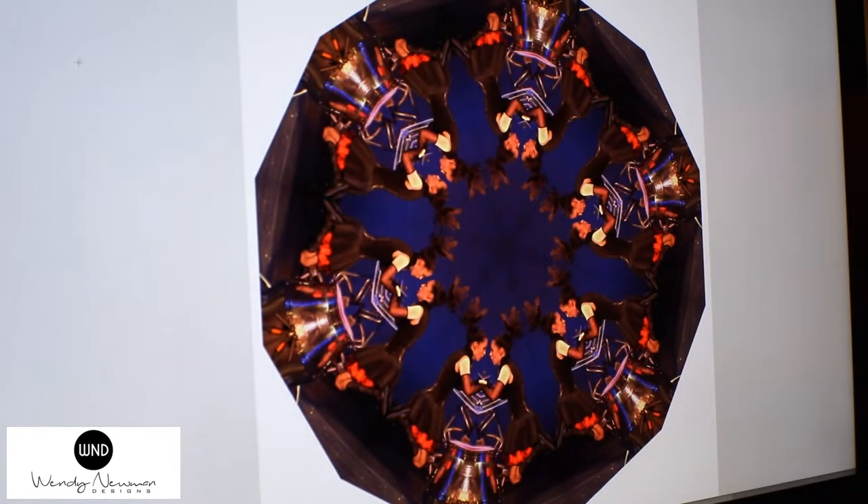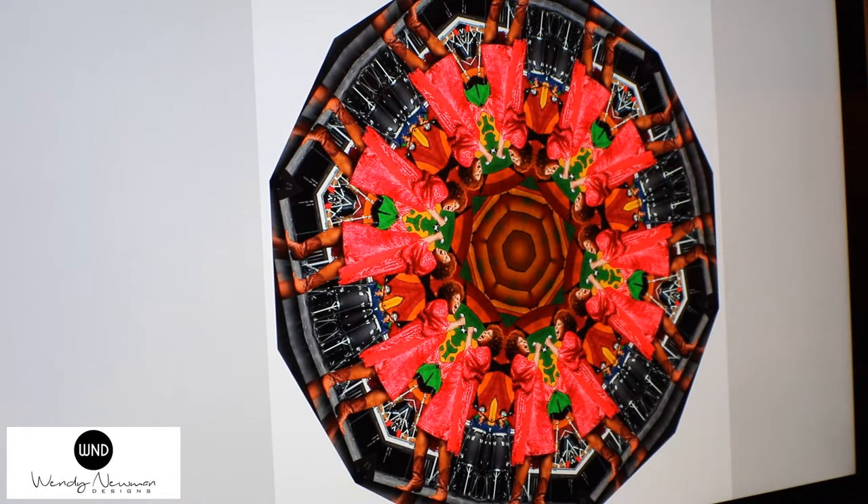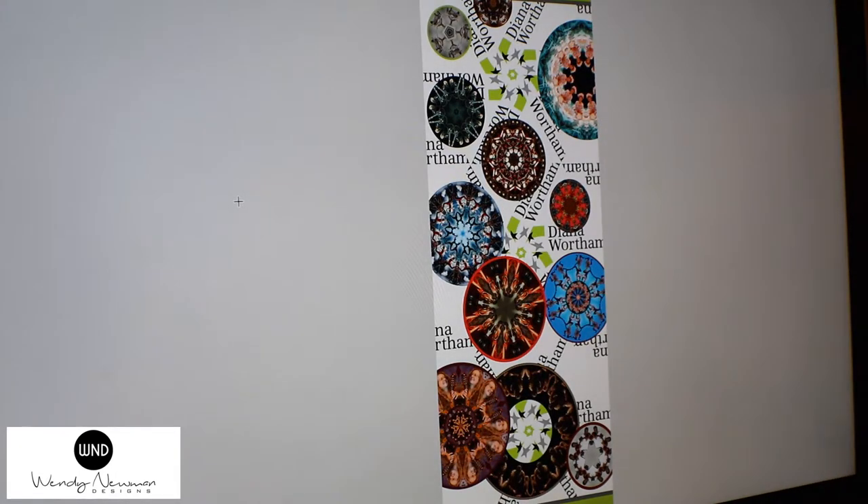This was a fun project for the Diana Wortham Theater. I created a mandala out of each performer that was going to perform that year — altogether probably 12 to 15 different acts — which then became a fundraiser, and all of the donors got the silk scarf that was created. And this is the actual scarf with the mandala of the Jackson Building, and then all of the other mandalas of iconic downtown Asheville all layered onto one scarf.